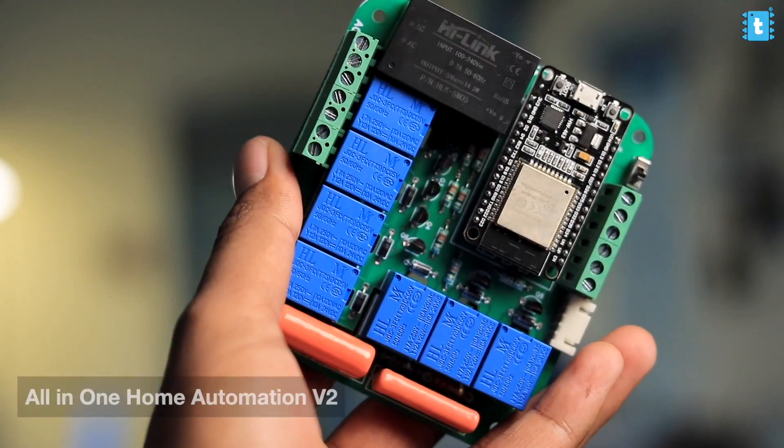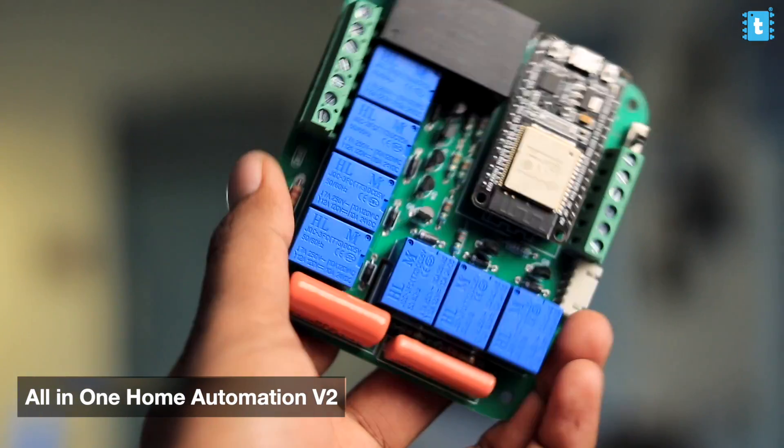Recently I uploaded a video about the all-in-one home automation version 2 using Rainmaker, and after uploading that video I got a lot of requests in my DMs asking whether that project is compatible with Home Assistant server or not.